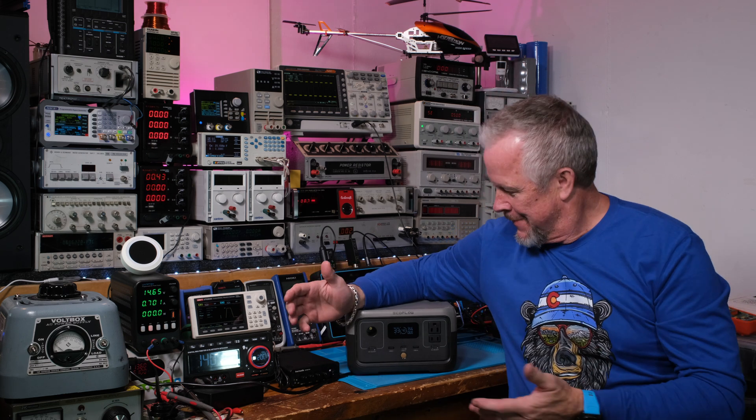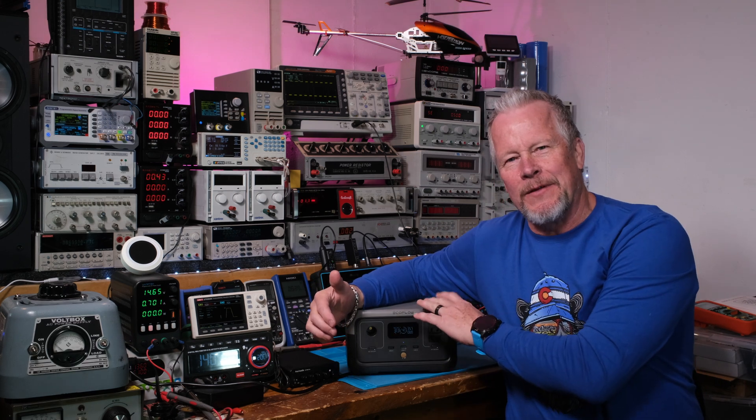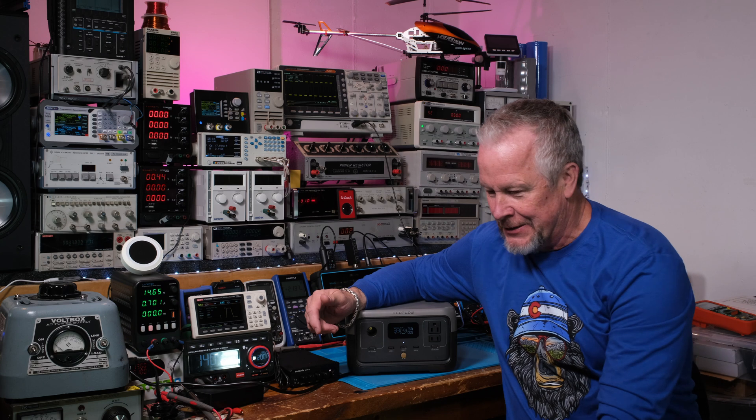Hey guys, what's up? Eddie Aujo here with kissanalog.com. Today's video is not about the EcoFlow. I love this old guy though. This guy is about 75 cents or a little bit less per watt hour. LiFePO4 batteries, charges real fast. I'm recharging it, used it all the time. Anyway, that's not what we're here for.